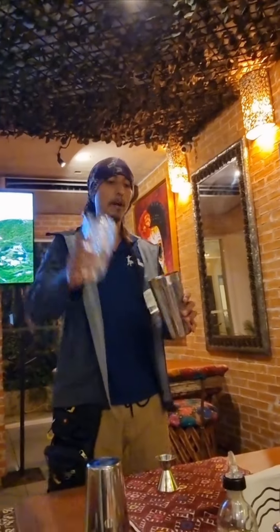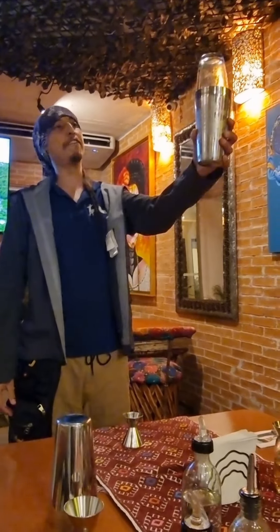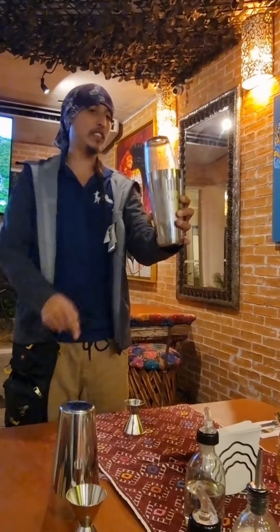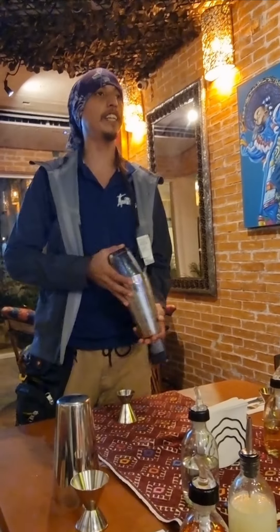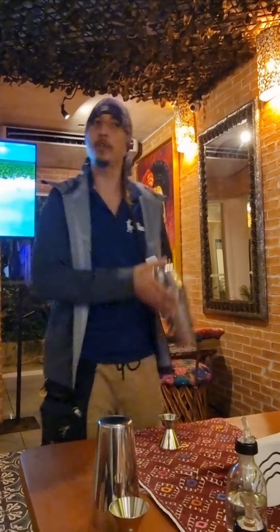So we're going to grab some cups with ice and pour the ice into the shaker. We're going to leave one side nice and flushed. Once it locks, we're going to keep one hand on each end to make sure we don't hit anybody around us, and we're going to shake until our fingers feel very, very numb. So please start shaking!